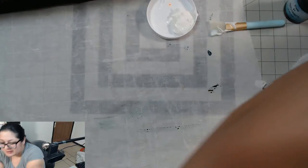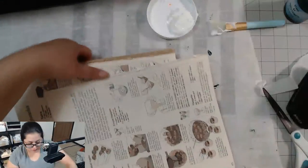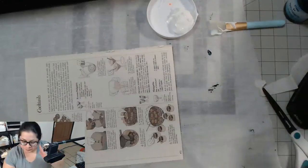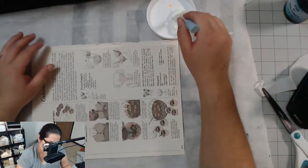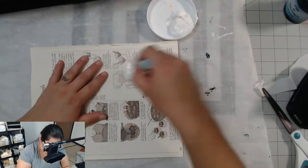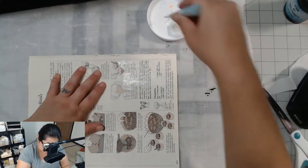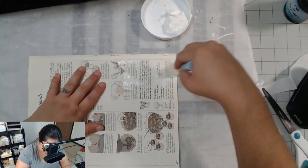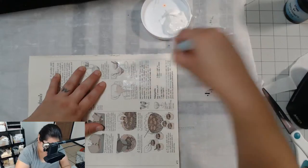Okay, we're back. Let me get another piece of paper here. Don't decoupage on fragile paper — don't do it. I tried it once and it didn't work out.